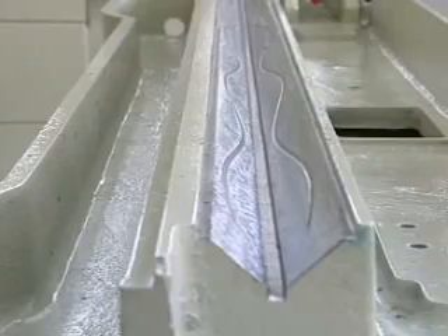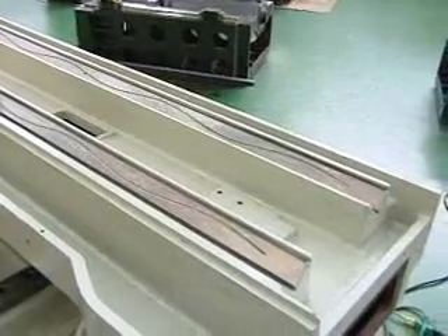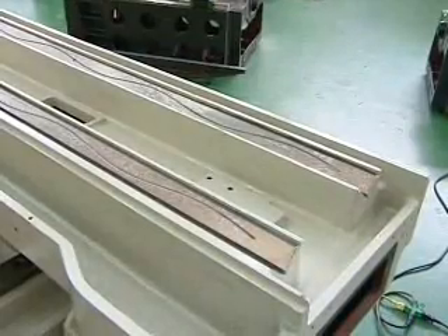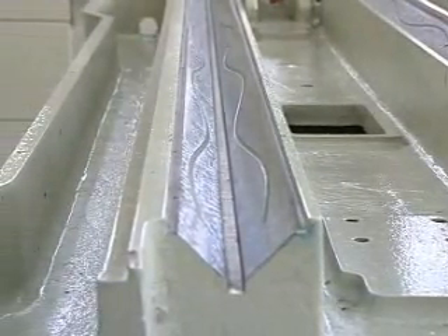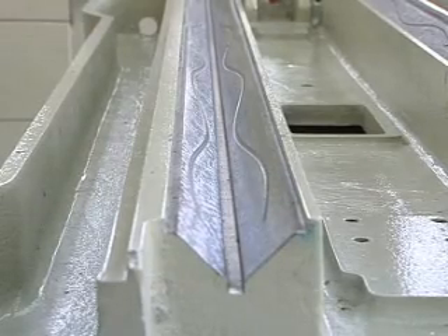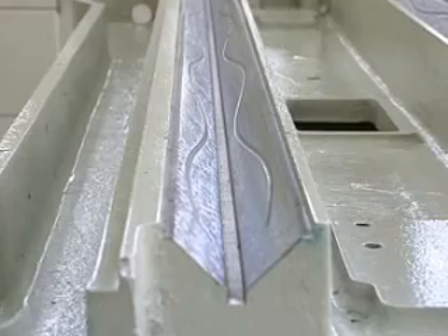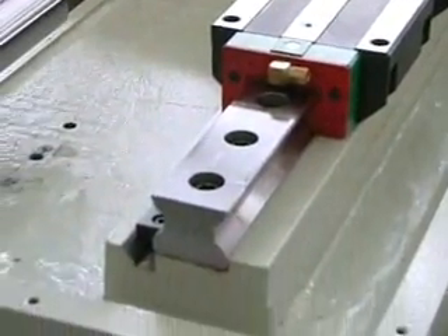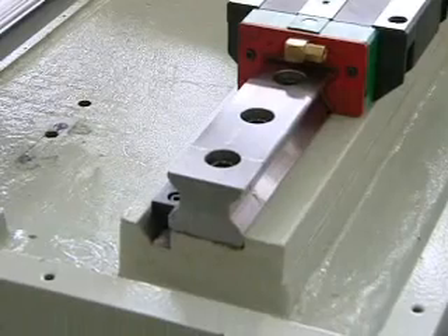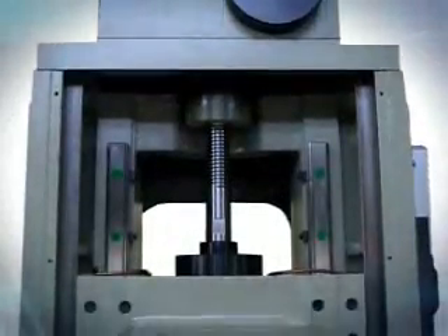The longitudinal X-axis table travels on double V guideways. The hand-scraped and precision fitted table features four sliding surfaces of the double V-ways, which provide a high contact rate, giving more constraint and higher guiding precision. They may automatically fill up the gap when worn out to maintain working accuracy. The slide ways for back-forth and up-down movement along the Y and Z axes use high precision linear guideways.